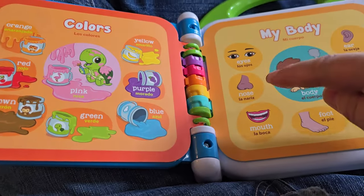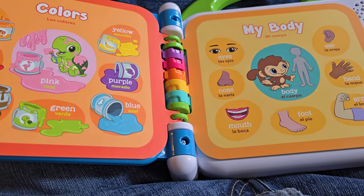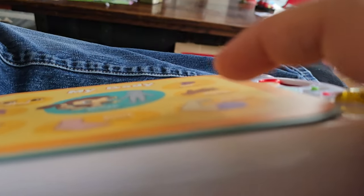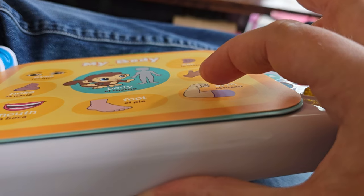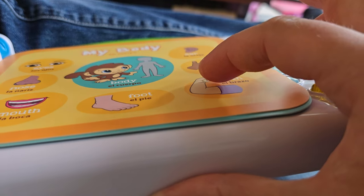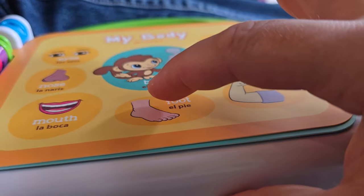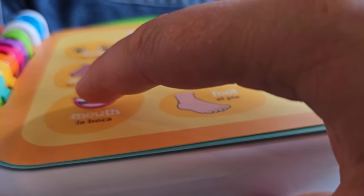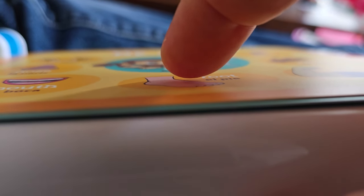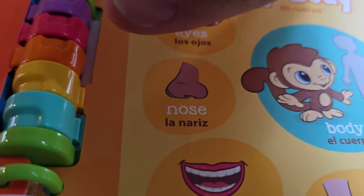What if I told you that it activates things without even touching? Let's go ahead, I'll turn it on - watch this. My finger is not going to touch. See? I didn't even touch it yet. See? It activates before I even touch it. Right there - it activates without me touching.